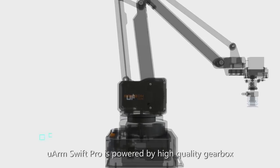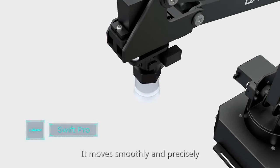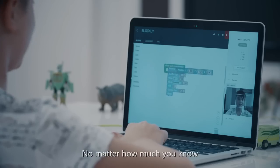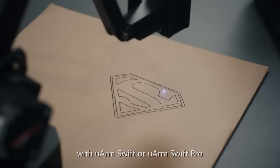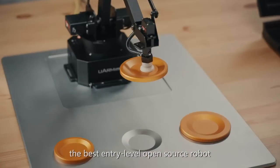Standardized plug-in makes it possible to switch between different end effectors within 30 seconds. Compared with U-Arm Swift, U-Arm Swift Pro is powered by a high-quality gearbox with stepper motors. Combined with the 12-bit encoder, it moves smoothly and precisely. No matter how much you know about robotics and programming, you can always find something new to learn and play with U-Arm Swift or U-Arm Swift Pro — the best entry-level open-source robot.